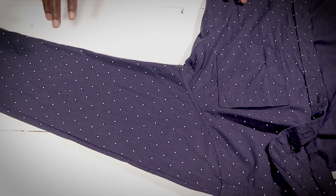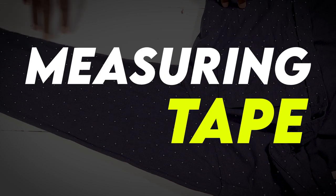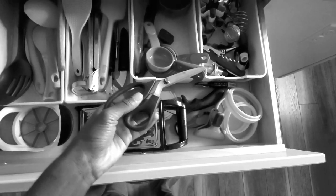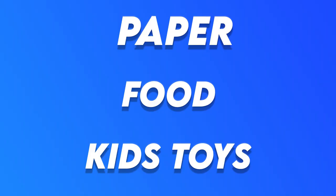First things first, we need to get our materials ready. We're going to need a sewing machine, a measuring tape, some sewing pins, and fabric scissors. For the fabric scissors, make sure you don't go into your junk drawer and grab a random pair of utility scissors - you're not going to get a smooth cut. Trust me, I did that in the beginning. Don't do that.